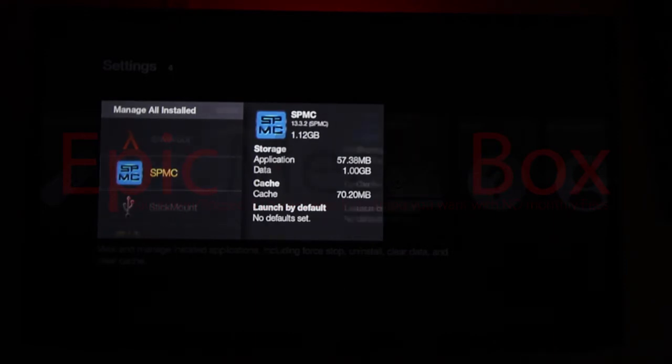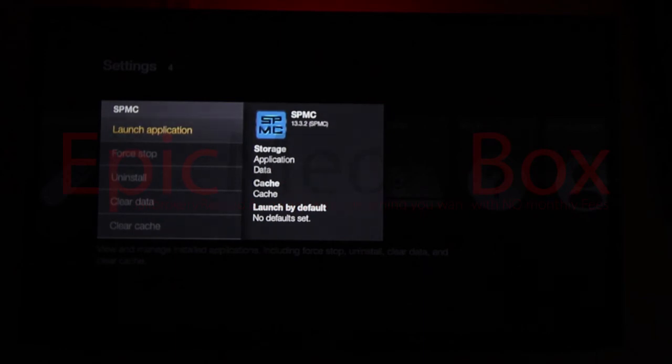We're going to click on SPMC and we have the option of launching the application. Force Stop is kind of a quick reset — if it freezes on you in the middle of a stream, go home and press Force Stop before launching it again. It's like a reset button. You have the Uninstall button, which I highly recommend you never touch, and the Clear Data button, which I also recommend you never touch. There's also Clear Cache, which you may want to clear over time, but it should be automatically managed. We're going to launch it to get inside the XBMC/Kodi software.